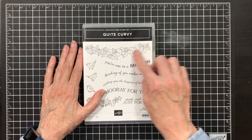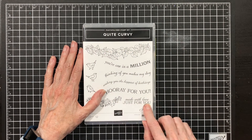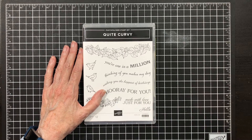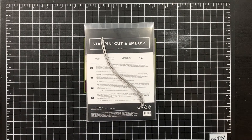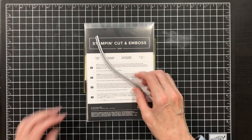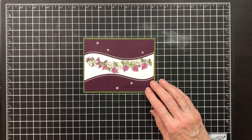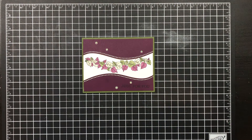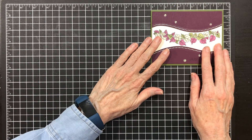For today's card I use the leaves in a fun way, and then I use the 'Just for You' sentiment. I cut mine apart so that I have the 'Just for You' on its own. I also used the curvy die — specifically this one — and I created this great, pretty card. I was inspired by one I saw online. So let's get started with today's idea.